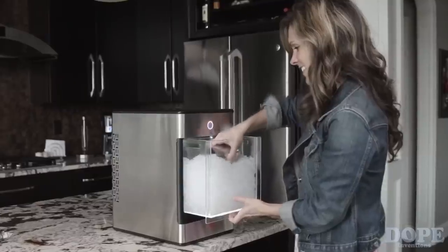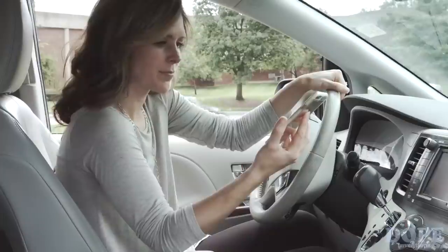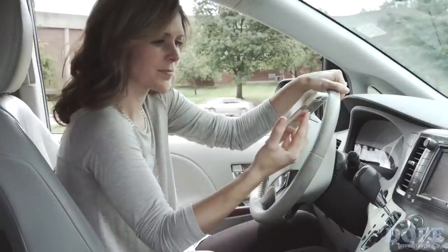Now I can make it at home with the Opal Nugget Ice Maker. It sits right on my counter, so now I can get that craveable taste, texture and chill anytime. I don't have to deal with bags of ice anymore, and no more driving to get Nugget Ice — the closest Nugget Ice is 600 miles away.